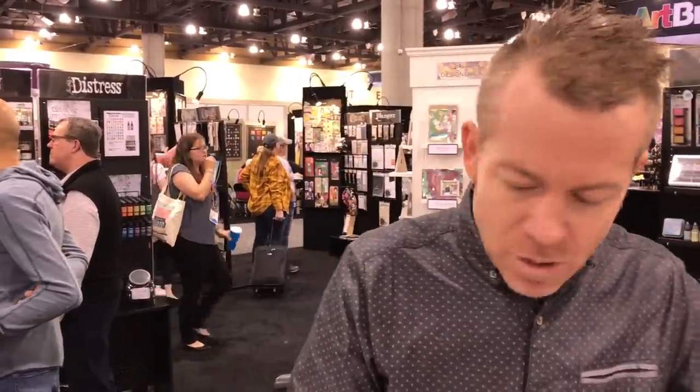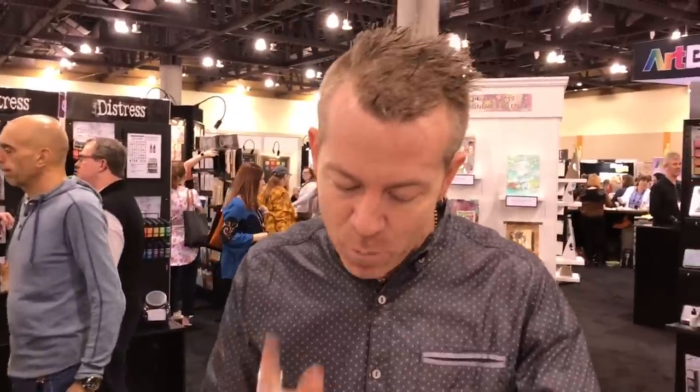Welcome to Creativation 2019 — though that's way too official. I'm going to take you into the world of Distress Oxide, but when I do, I want you to understand that when it comes to a demonstration, it's about giving you the high points, not everything. There's so much more that can be done with this medium than what I can share with you in a single demo.